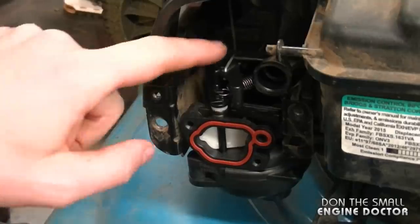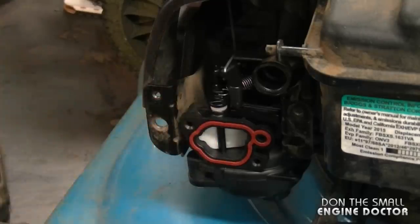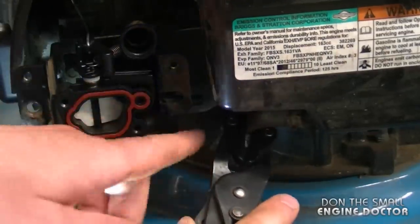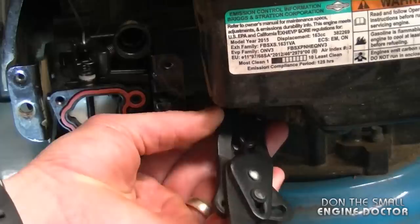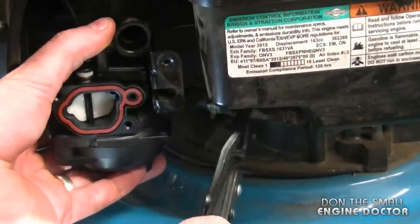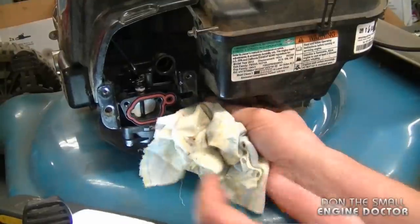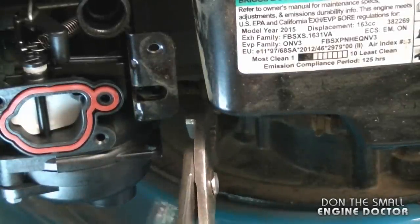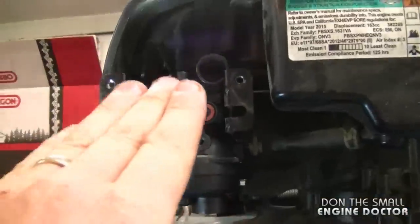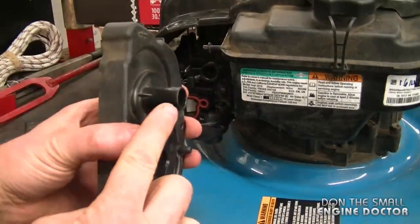Push down until you hear it click. When the engine warms up, it's going to open up the choke, so it's normal to have it closed when the engine is cold. Now hook up the fuel line to the carburetor. It's a bit tricky with the pliers on. Once the line is on the connector, grab the fuel clip, reinstall it, and before putting the cover on, double check the fuel line for any leaks.